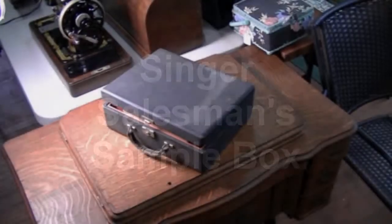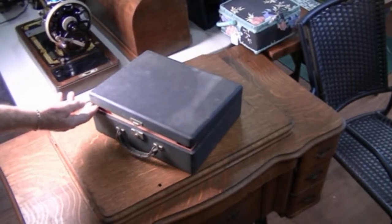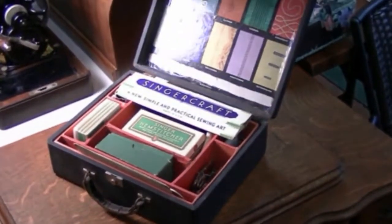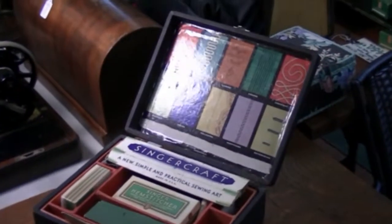This is a Singer Salesman sample box for attachments. They would go around to different houses and different places to try and sell the attachments for the sewing machines.